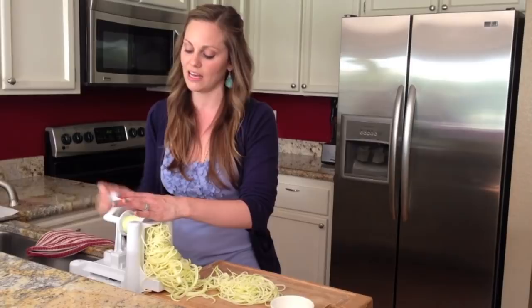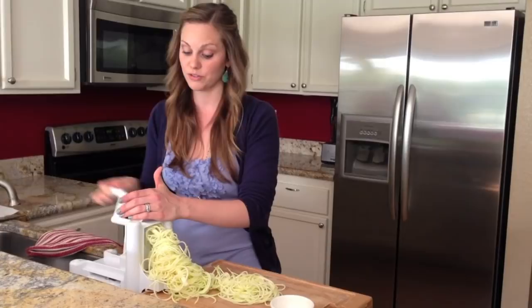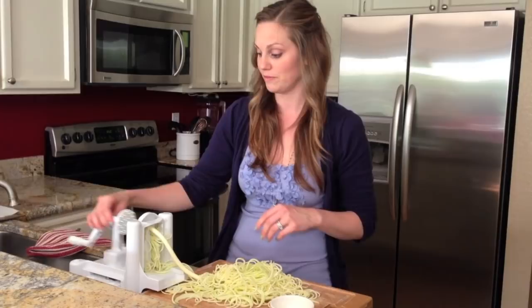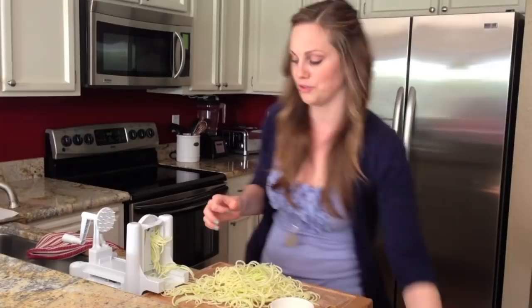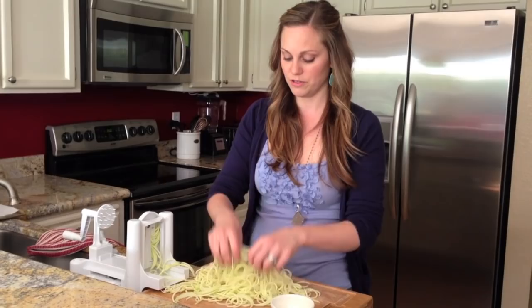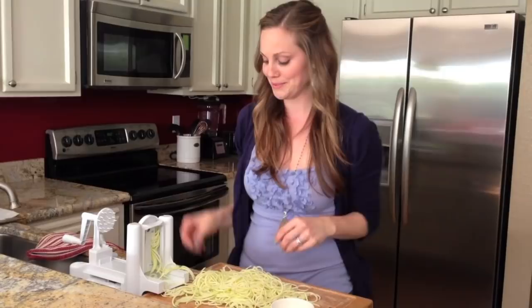We tend to do one zucchini per person. If they're really small or even medium size, sometimes I'll do two per person. They do shrink up quite a bit as they lose moisture, so realize that what looks like a lot could feed two to three people but will shrink to about half the size. There are the seeds — just throw those away. At the end you may get some shorter pieces because the end got smaller, but you'll have a beautiful cutting board full of very long continuous zucchini noodles.